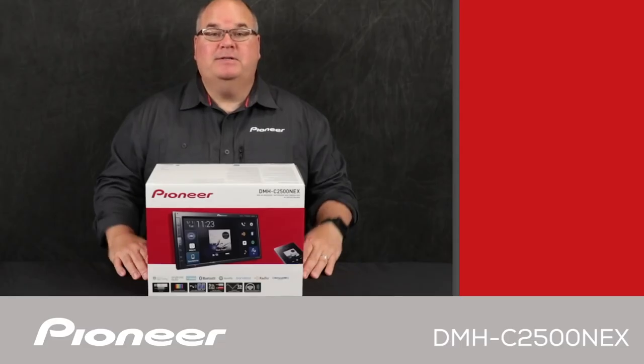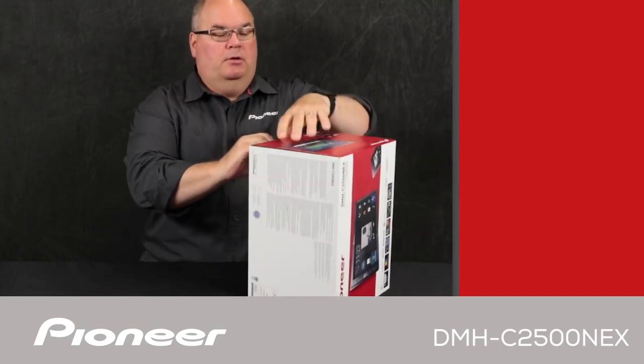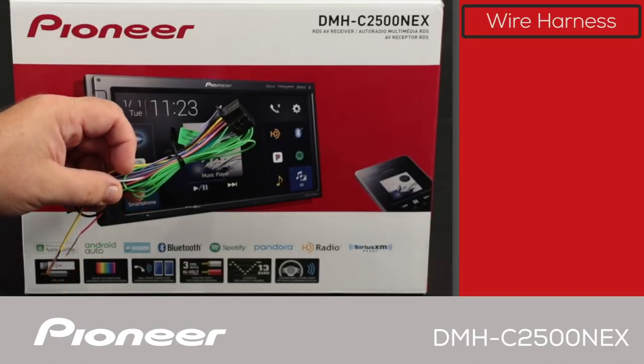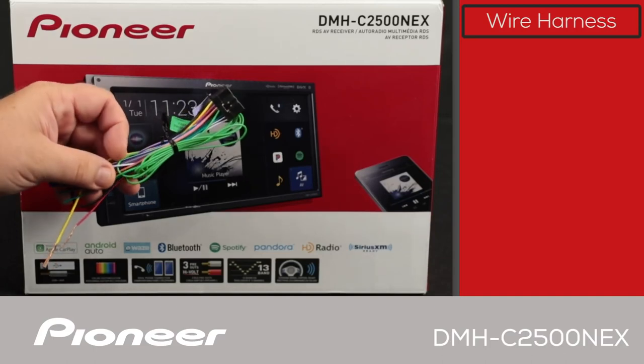Let's take a look and see what's in the box. The first thing we have here is the wire harness. We use the wire harness to connect power and ground, speakers, and all of the electrical connections from the in-dash receiver over to the vehicle.